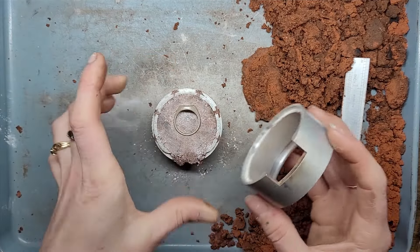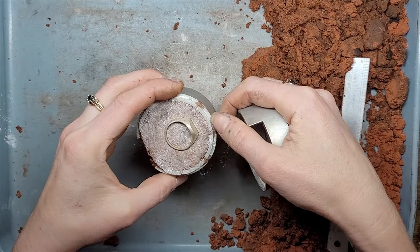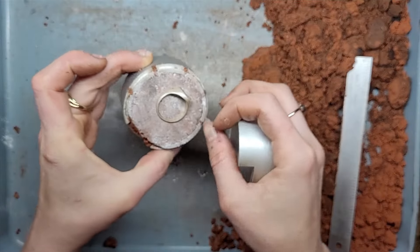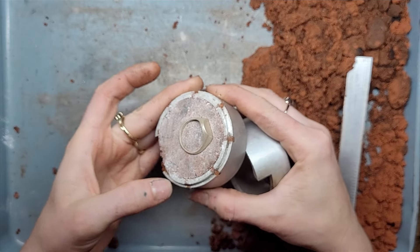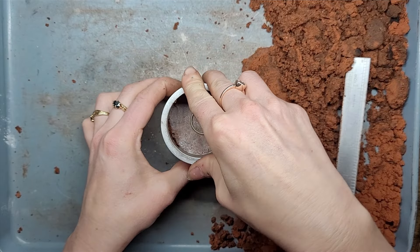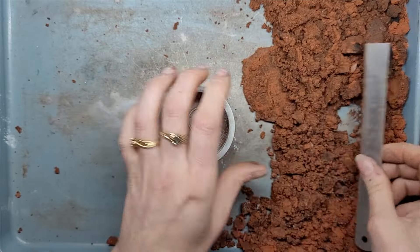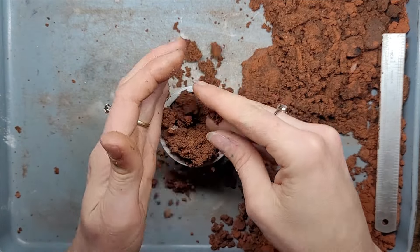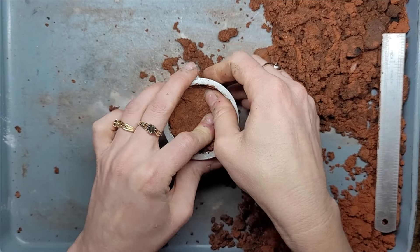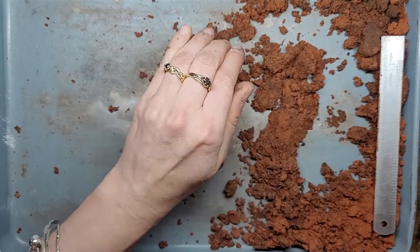Now let's get our female flask and pop her on top, making sure there's no clay in this lip because we want those two flasks to fit together snug. Now we're going to get loose crumbly bits of clay and use our thumb and fingers to pack that nice and tight around the object, then a big handful and compress with the hammer.